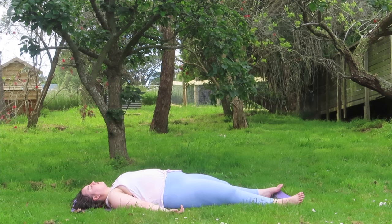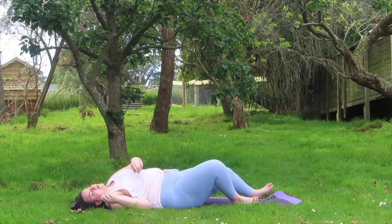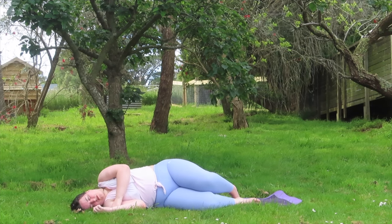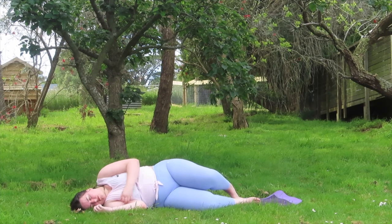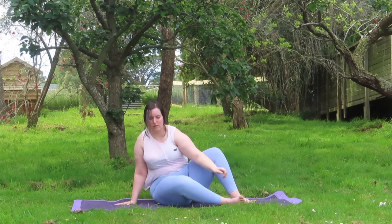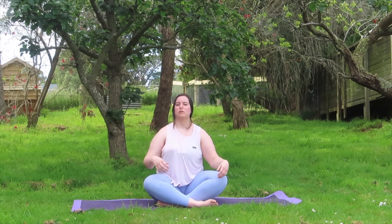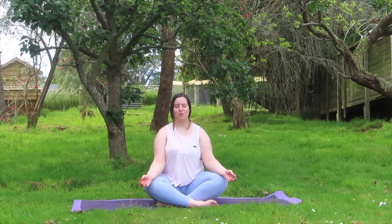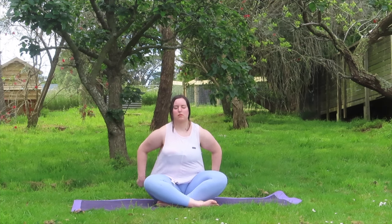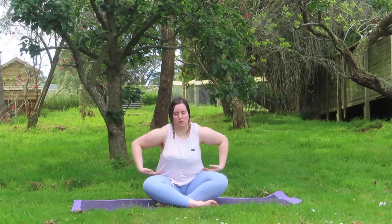Start to deepen your breath, wiggling your fingers and toes. Gently rolling over to your side to a fetal position. Taking your time sitting up, coming up into an easy seated pose. Bringing your elbows to your same knees, hands to ana mudra if you'd like. Just embellishing in a few more deep breaths, thanking ourselves for being on this mat, for taking care of ourselves mentally, emotionally and physically.